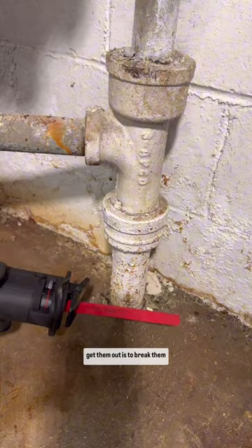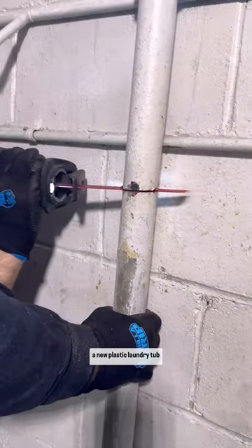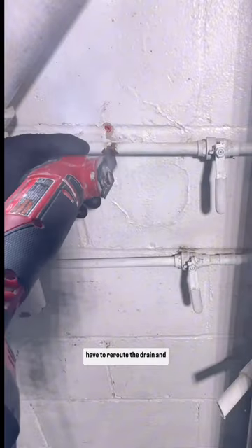So the only feasible way to get them out is to break them up into a million pieces. Now we're going to install a new plastic laundry tub, which means we're going to have to reroute the drain and water line.